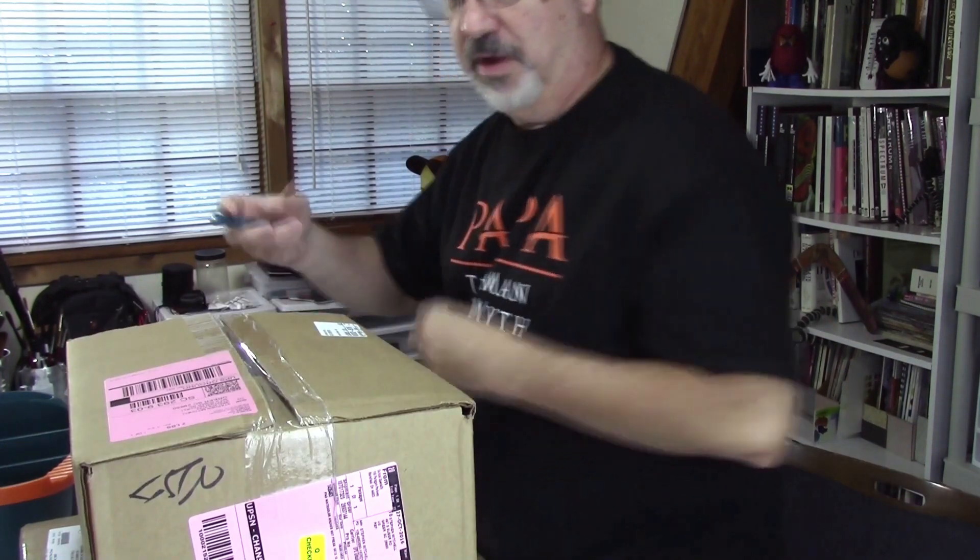I got an email from Cheap Joe's Art Supply — maybe a lot of you got the same one — about the watercolor mystery box if you place a $75 order. I just couldn't resist. That ends today by the way, and I'm sorry I didn't do this sooner, but I just got the order today. I placed a minimal order. We'll look at that first, and then we're going to look at the mystery box — the watercolor mystery box — and see what's in it.